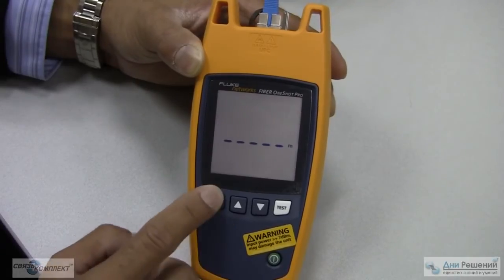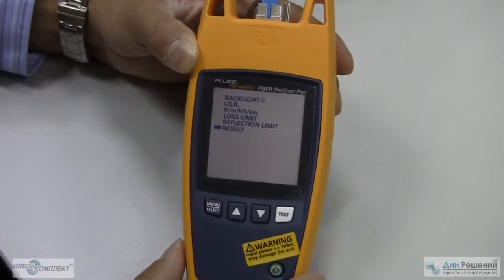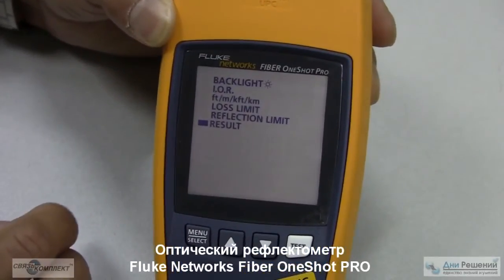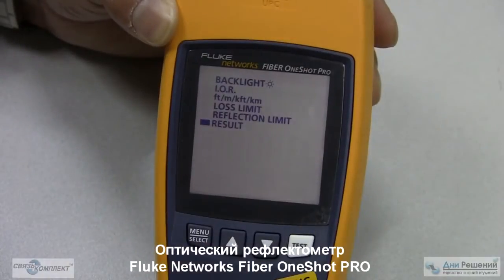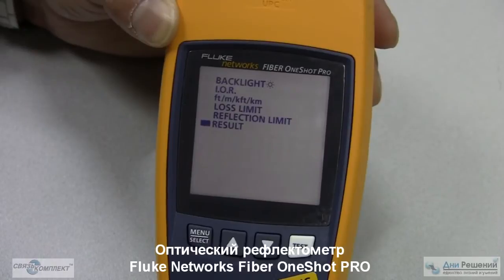Turn the test set on, which we've done. Press the menu select: you have a backlight, an index of refraction, feet/meters/k-feet or kilometers, a loss limit, a reflection limit, and the results. All in an easy-to-use single-button test — the Fiber One Shot Pro by Fluke Networks.